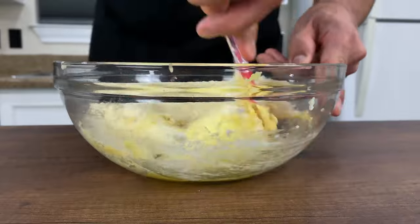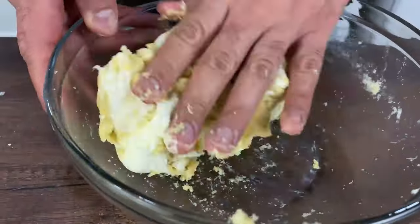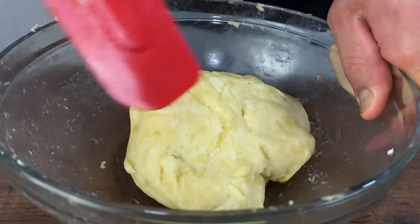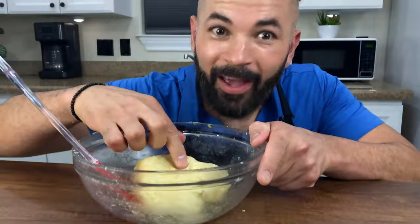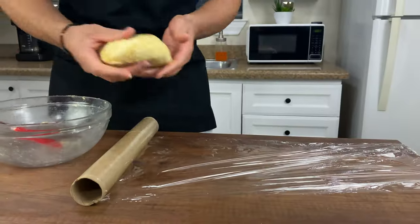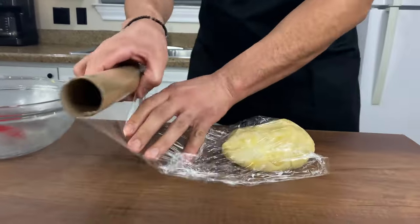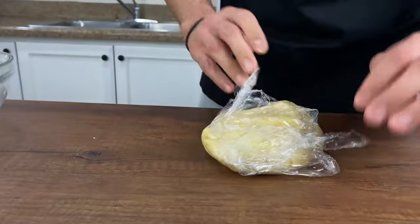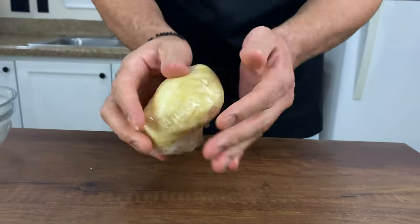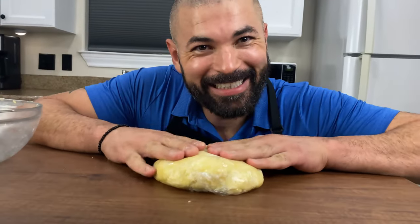Knead for about three to four minutes until you get the perfect dough consistency — yeah, it's perfect. Then set your dough into some plastic wrap and put it in the fridge for 30 minutes. I find it's so much easier to roll out when you do that. After 30 minutes, go ahead and roll out your dough and use it for your favorite low-carb recipe. Enjoy!